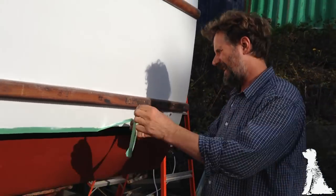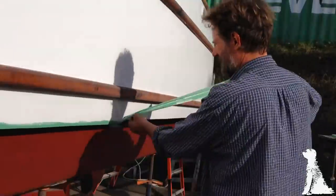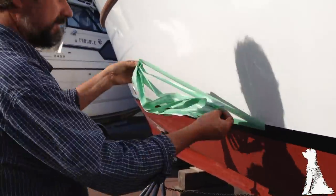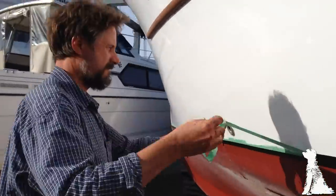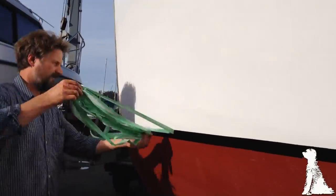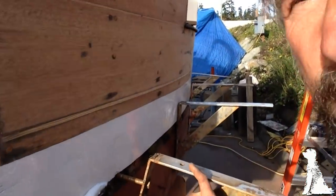There are few things as satisfying as peeling off masking tape to reveal a perfectly straight painted line. It's always good fun — the trick is not getting too much paint on your hands.